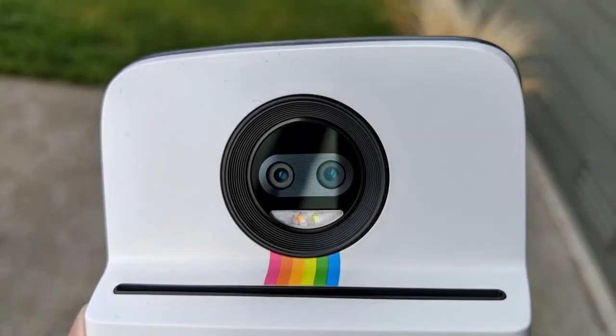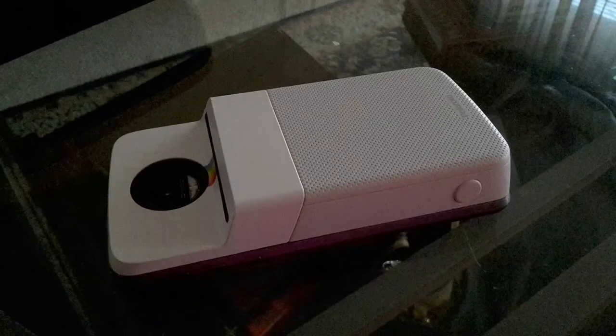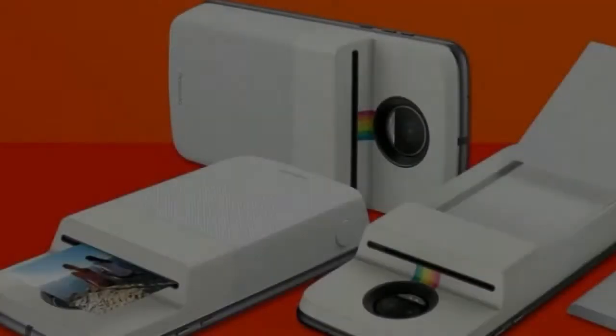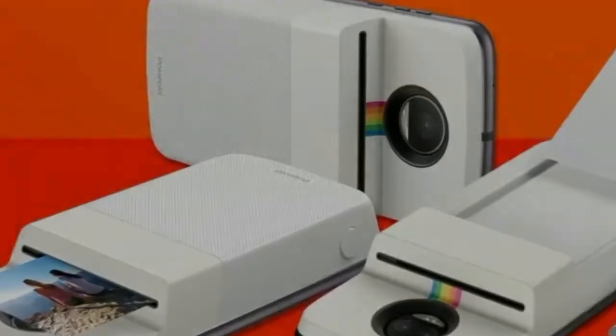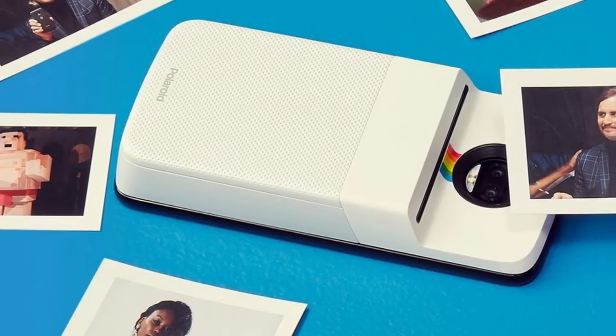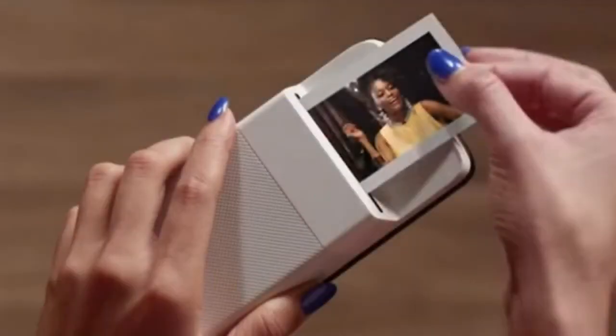The printer uses zinc technology and will quickly print out 2x3 smudge-proof photos. They have an adhesive back so you can stick them to your fridge. That said, there's nothing stopping you from sharing the same photo on social media — you can post it on Facebook or Instagram, for example. You'll need one of the Motorola phones with Moto Mod support, and the mod features a dedicated shutter key to launch the camera app and snap a photo.